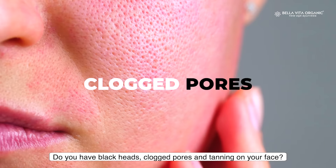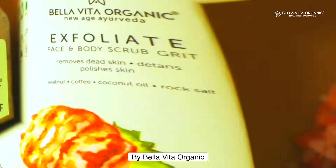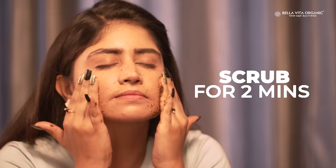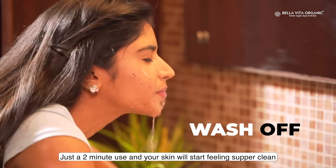Do you have dark hair, clogged pores and tanning? The reason is no scrubbing. I am Bella Vita Organic Exfoliate Face and Body Scrub. Exfoliate is just to mix in any face wash or cream or scrub. Just 2 minutes of use, and your skin will feel super clean.